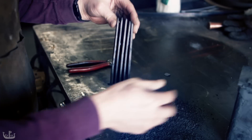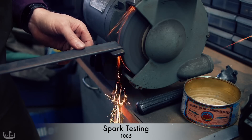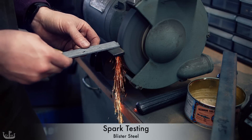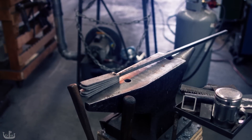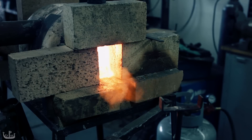The surface looks more blistered and the spark test is looking more promising too. I call this a qualified success and consider the material blister steel. To turn it into shear steel we need to stack it and forge weld it into a much cleaner material. This is what I am doing here.